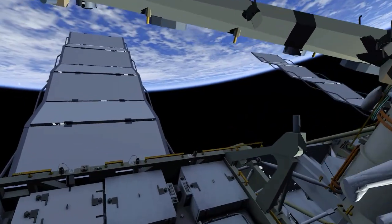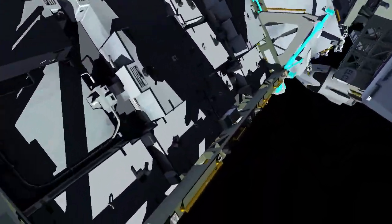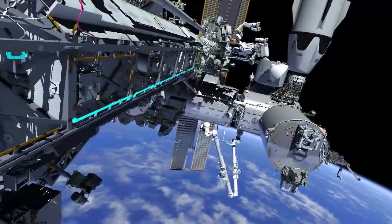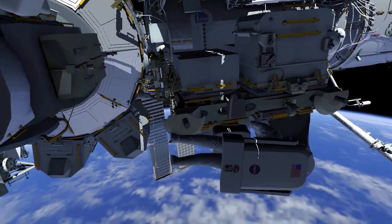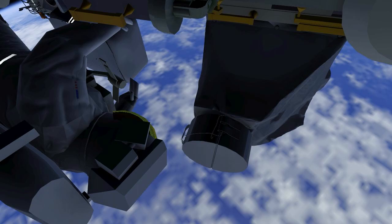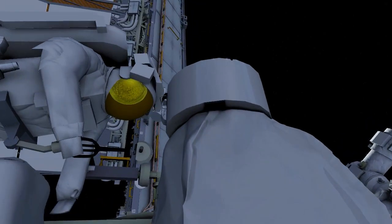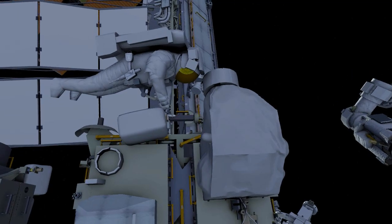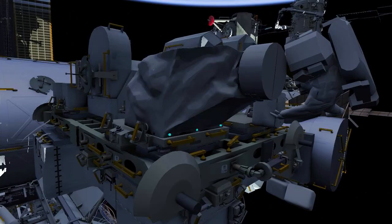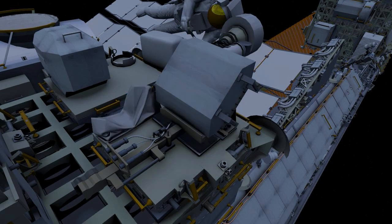EV2 returns to the external stowage platform 2 to the radio frequency group retrieve worksite. The hardware has a multi-thermal installation tent over it, so EV2 will cut the clamshell portion off so it will remain installed on the high-gain antenna. Next, EV2 releases several fasteners so the tent can be pulled back out of the way, then disconnects two NASA zero-gravity lever electrical connectors and installs protective caps.